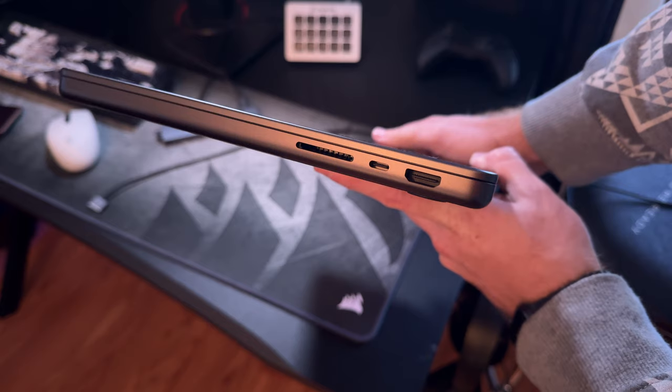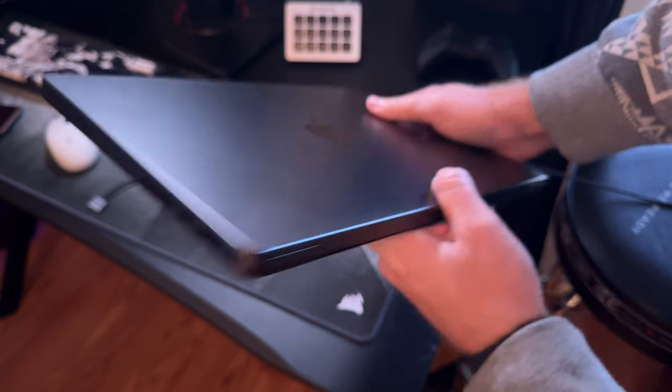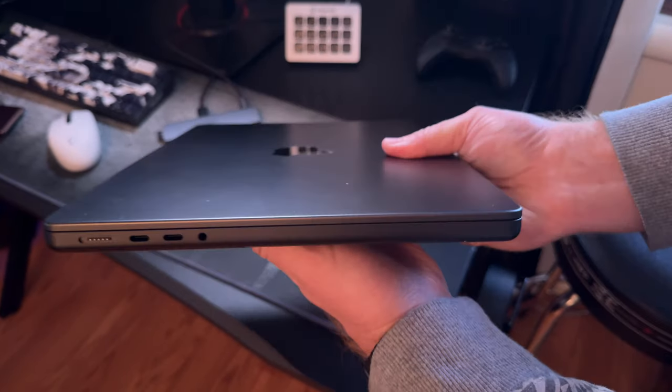The only real requirement for this to work is you have to have a 2015 or newer MacBook Pro. If you have a 2015 or older, this is not going to work because it has to have USB-C with a Thunderbolt 3 port.